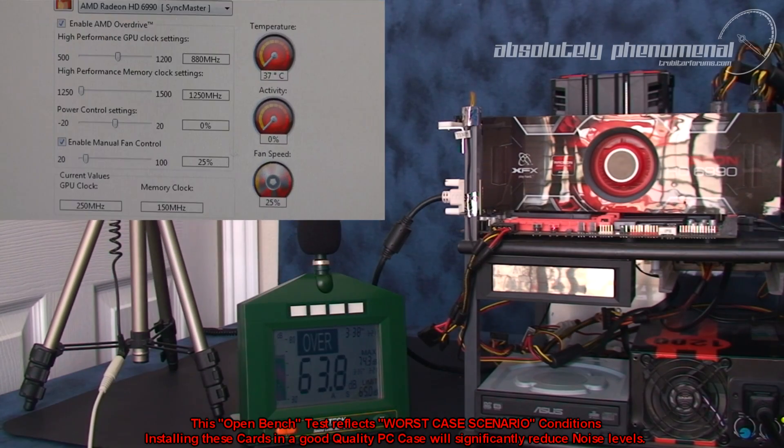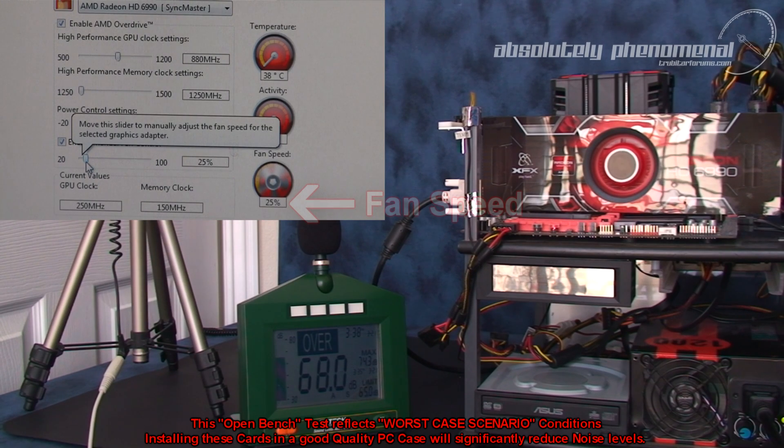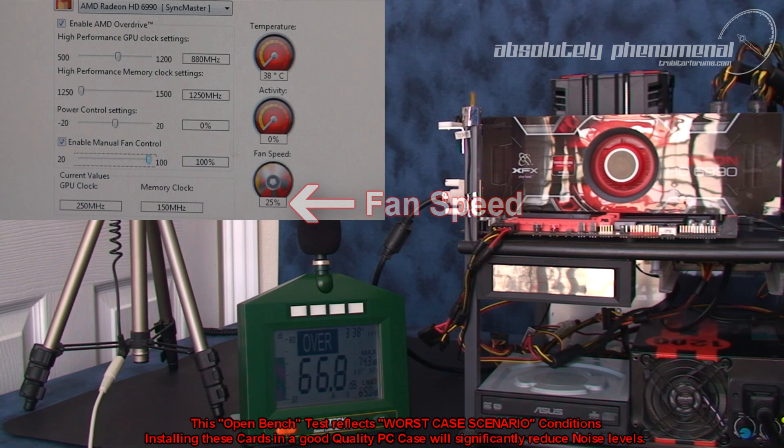Okay, this is test one. We're going to be checking the sound levels coming off the Radeon HD 6990. We're going to go into the Catalyst Control Center — right now I have manual fan control enabled. The fan is set to 25%. Let's ramp this up to 100% and check out how loud this fan gets on the HD 6990.